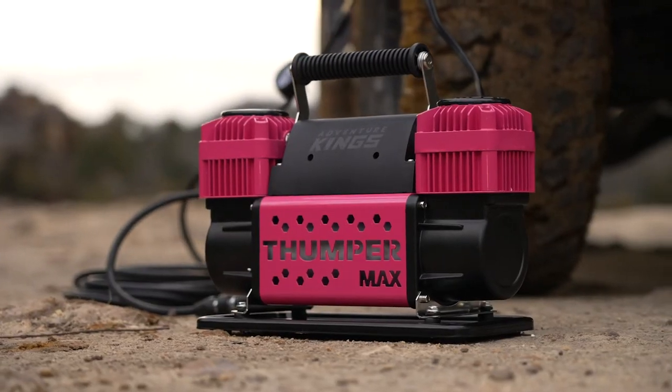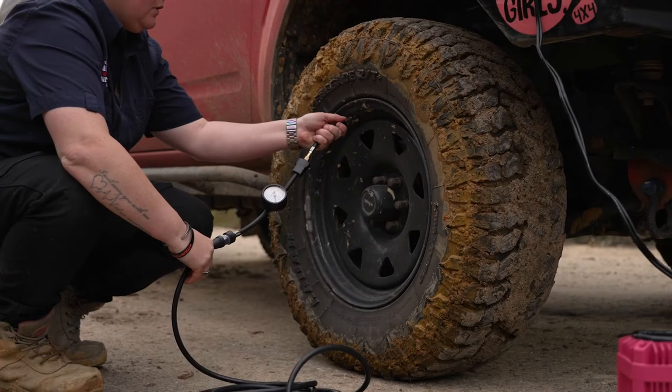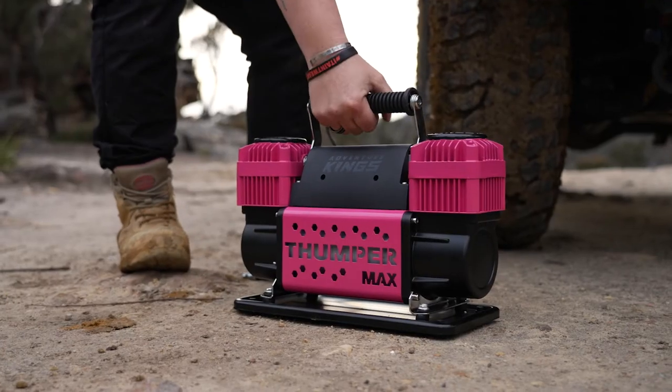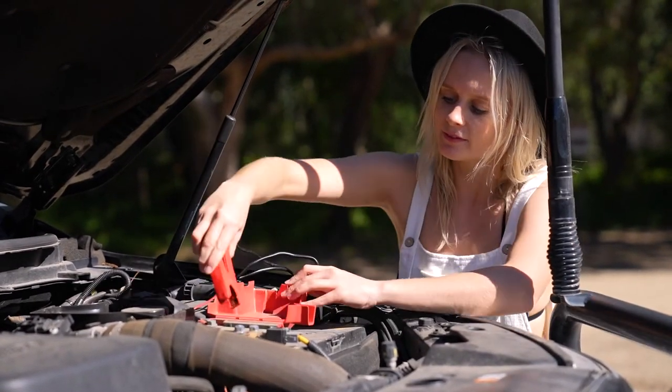Everything you need to air up is included. You get the Pink Thumper Max, an 8-metre high-pressure hose with quick-connect fittings, the pressure gauge with threaded valve connector and a quick-connect chuck. There's a fold-away handle to make it easy to carry, as well as heavy-duty 1.8-metre power leads and alligator clips so it's easy to connect to your battery.